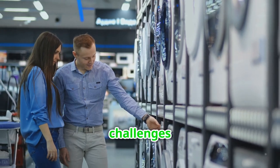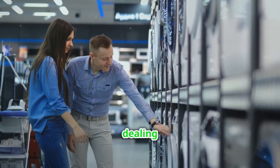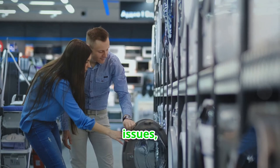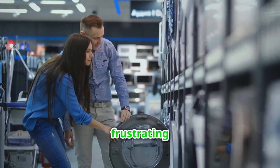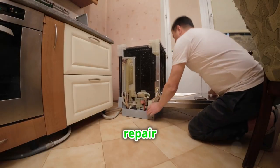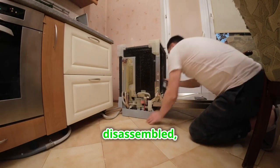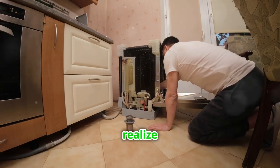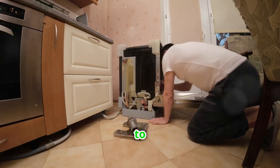DIYers often face challenges like identifying the correct part number, dealing with compatibility issues, and long shipping times. These hurdles can be frustrating and can delay your repair project significantly. These problems can turn a simple repair into a nightmare. Imagine having your appliance disassembled only to realize you have the wrong part — it's a scenario we all want to avoid.